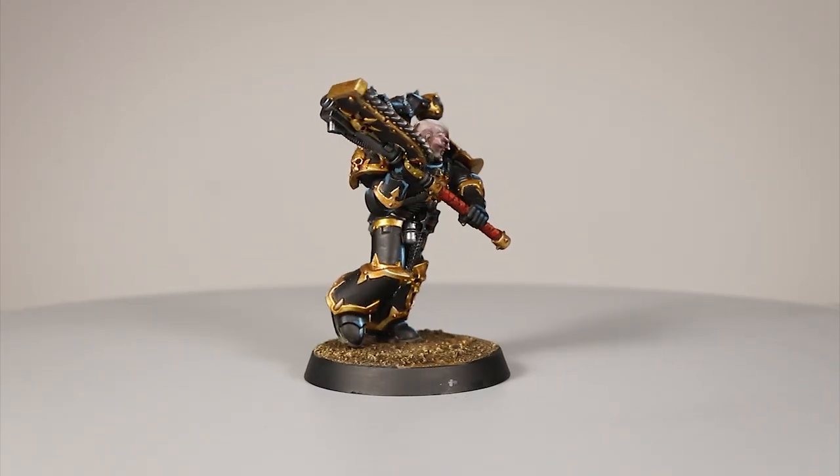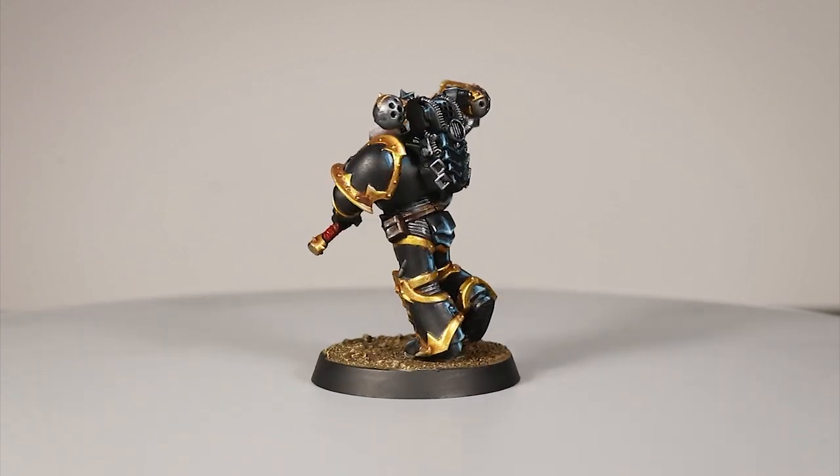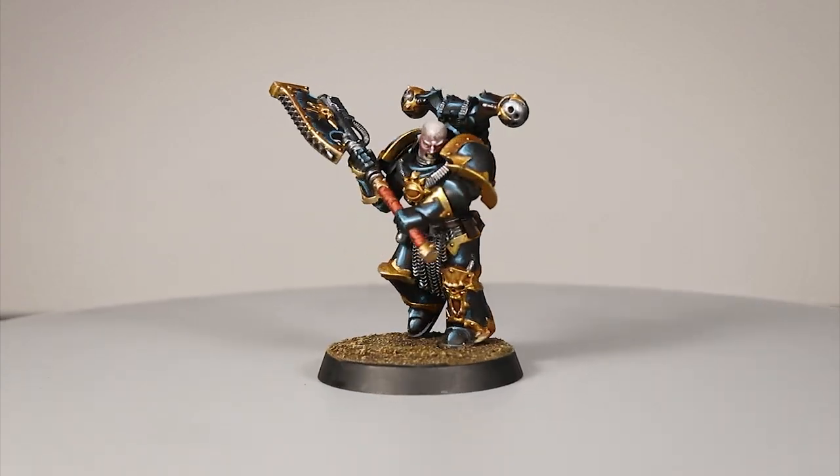And as you can see, this is the finished model. Thank you so much for watching — if you enjoyed please give me a like, as it helps support the channel. Comment, share with friends, follow me on Instagram, Facebook, and support me on Patreon. Feel free to ask any questions or make suggestions in the comments below. Thank you so much for watching, and I'll see you in the next video.